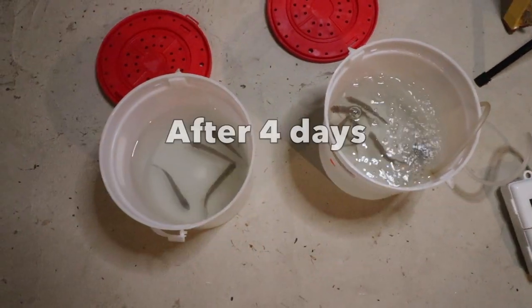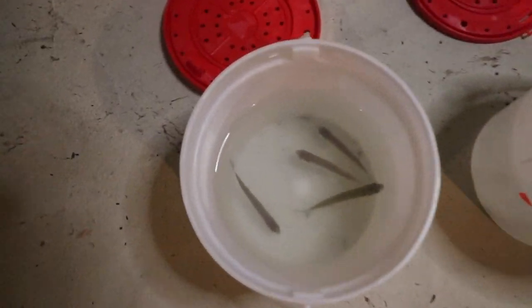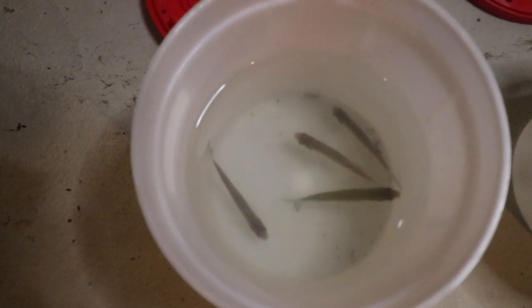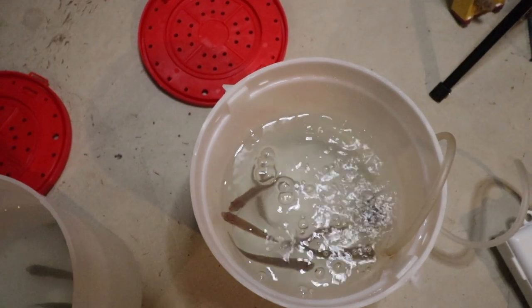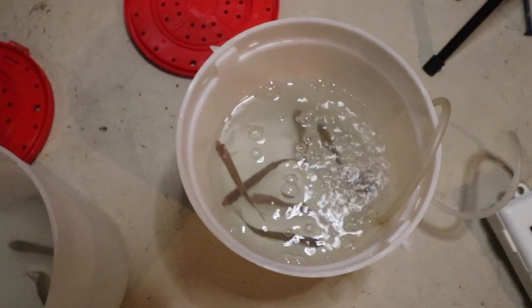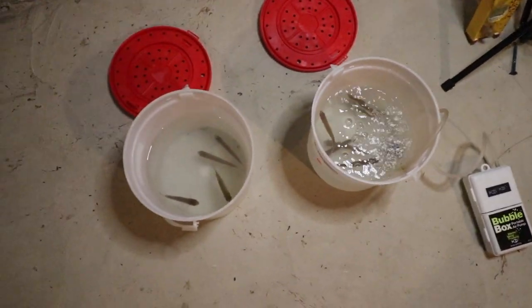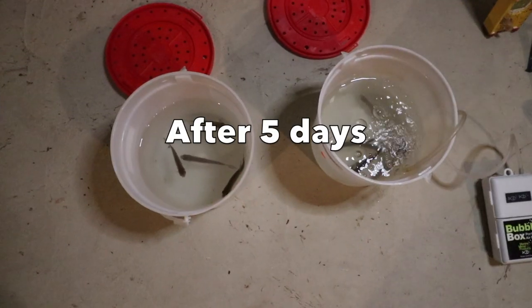It's been four days now and nothing has changed. We still got four hanging out in the bucket without the aerator, and all six are still swimming around in the bucket with the aerator. That's what it looks like after four days.